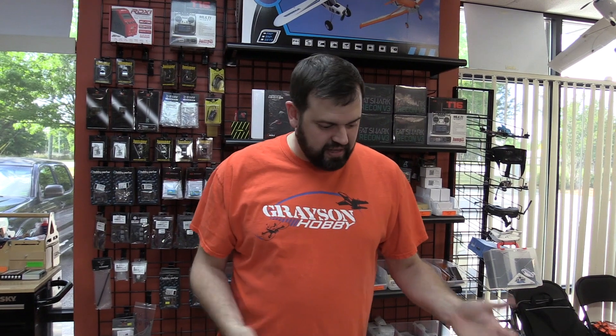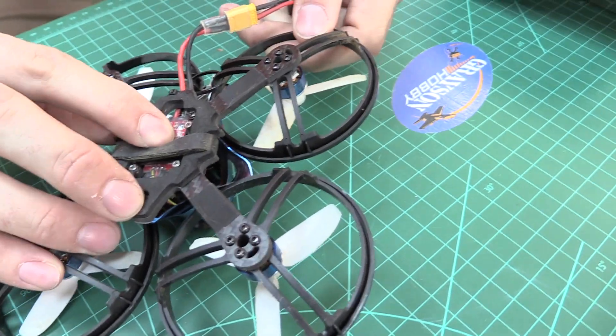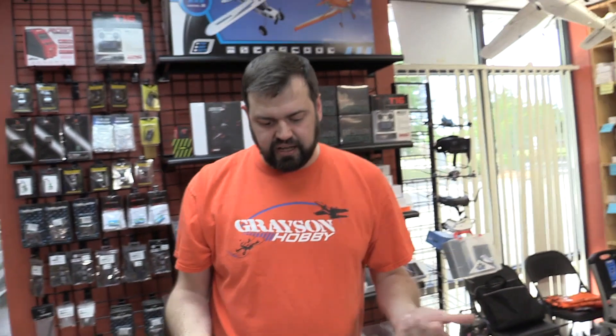It makes it a lot easier. It frees up a hand, so now you can do whatever you got to do. And say you screw up and you forget to hold the Bind button or you didn't push it right, because sometimes you get those worn-out buttons or just a crappy cheap receiver. Basically, it gives you the ability to, if you screw up, flip it off real quick, push the button, and turn it on. So it just makes things a lot easier in that regard to be able to get into Bind mode.